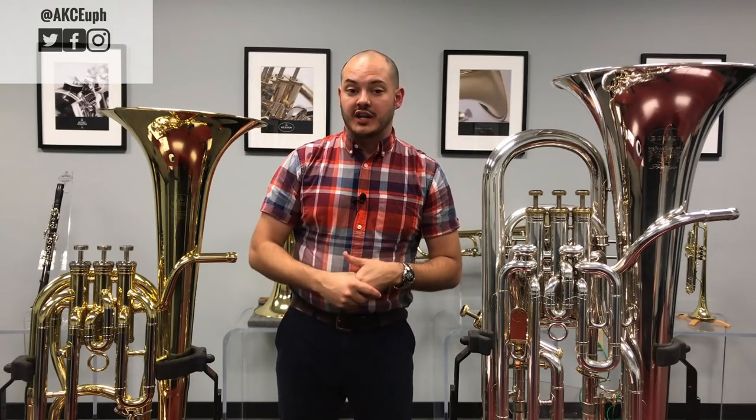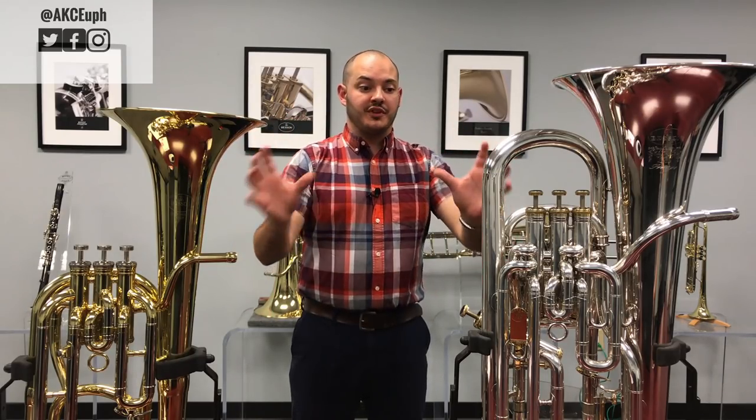Both the euphonium and the baritone I have right here are British style. These are kind of the standard if you're talking about a baritone or euphonium — not the normal three-valve bell-forward baritone that you might have seen in middle school band rooms or even some college marching bands.